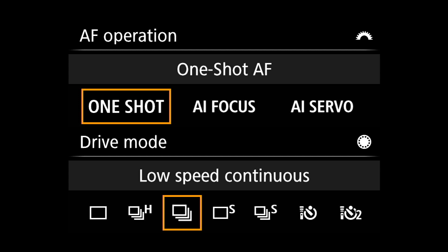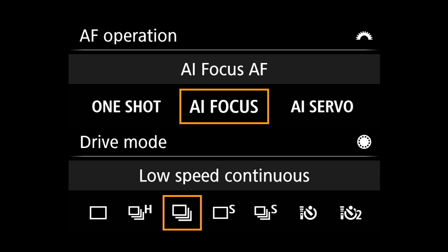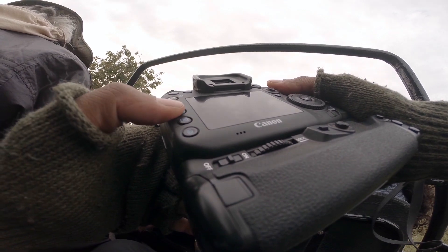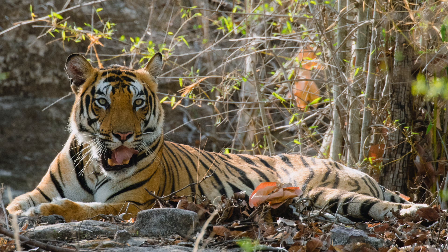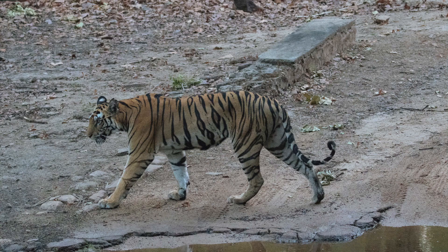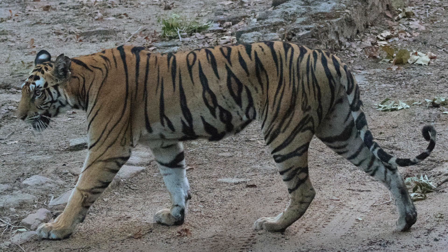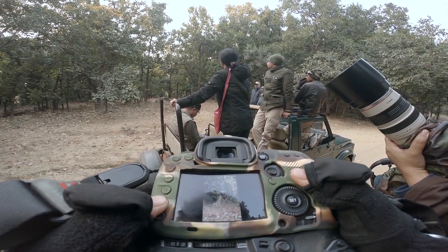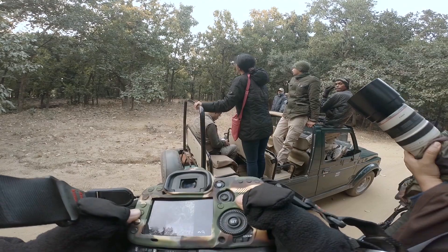So what's AI focus? When we set the camera's autofocus system to AI focus, the camera decides whether to go one shot or servo, which is not ideal because if we are shooting a tiger that's just lounging in the shade, it'll invariably do one shot. But if that tiger gets up and starts moving around, it might take a few frames for the camera to figure out that the subject is now in motion and switch over to servo.